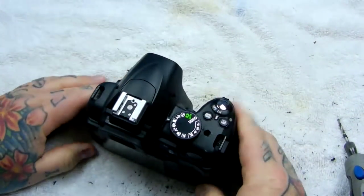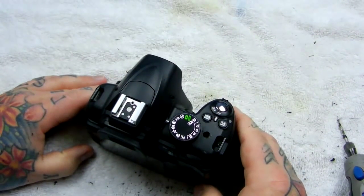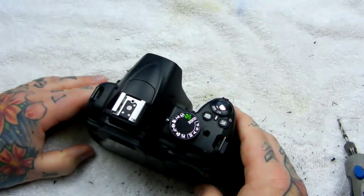So folks, that is how you ventilate your Nikon for overheating. Thank you for watching.